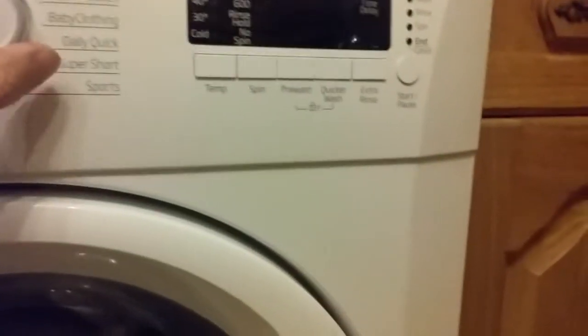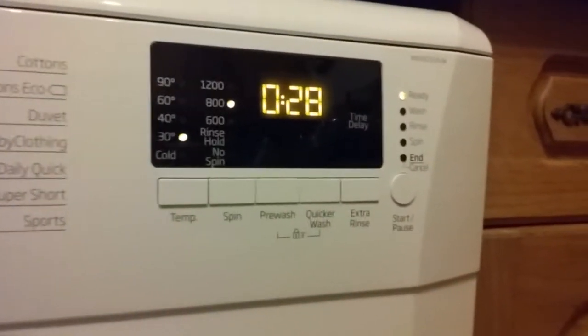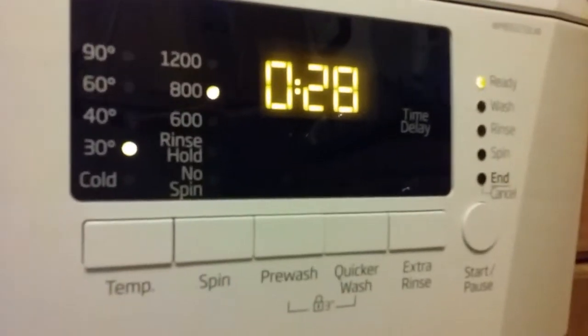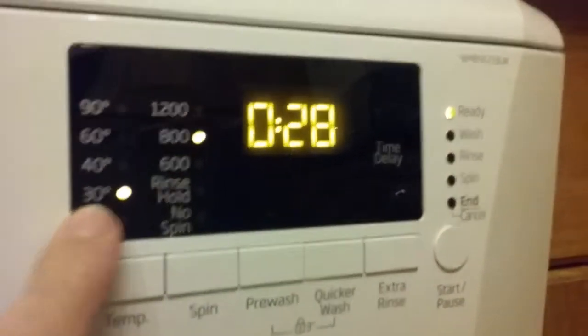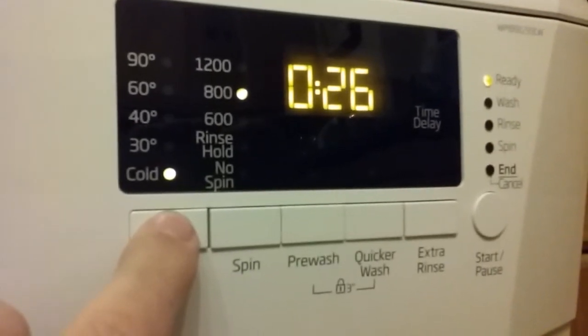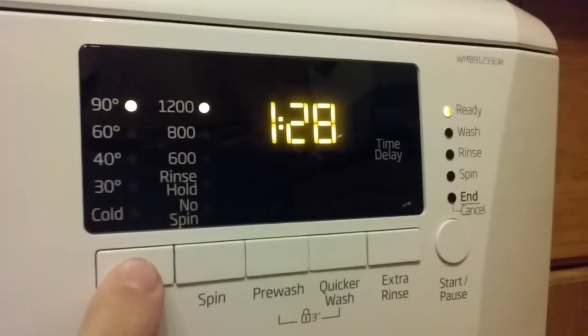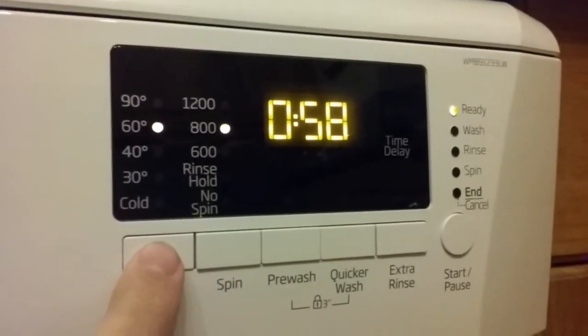Let's switch it on. Going to daily quick — the default temperature is 30 degrees. If you press the temperature button, you can change that to cold and the time adjusts accordingly, or go up to 90 degrees, where it shows 1 hour 28, and so on.